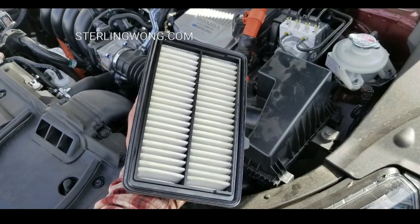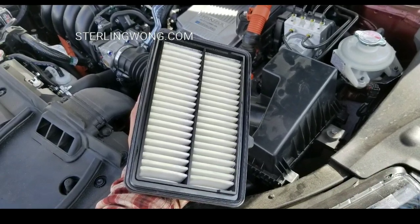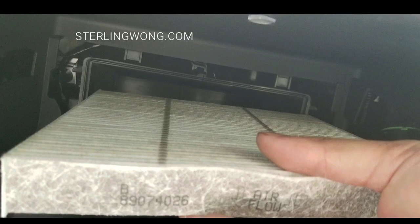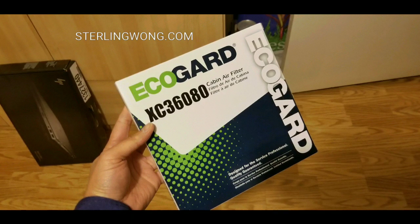Engine air filter change too — I made a video on that. The air filter and oil change videos are on my SterlingW channel. Look for the playlist or just search for Clarity and oil filter change.